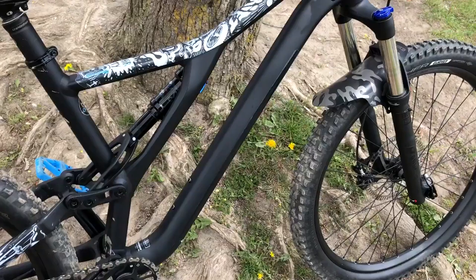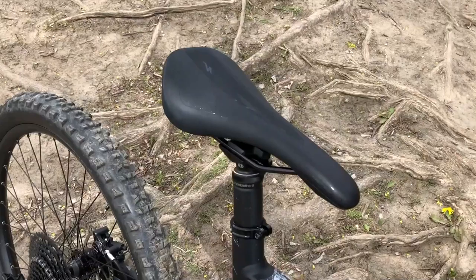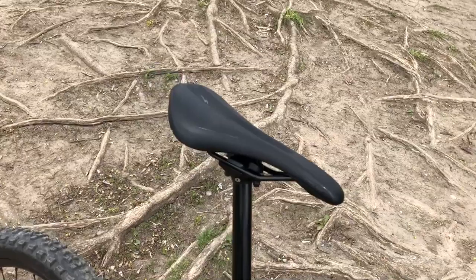Other upgrades I did: of course we did the tubeless, and then I did the Crankbrothers Highline 3 dropper post, because this bike doesn't come with one stock. This one is actually quite slow, which is good — it doesn't whack you in those spots you don't want to be whacked in coming down the trail.